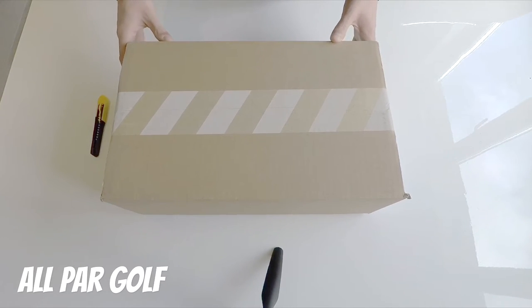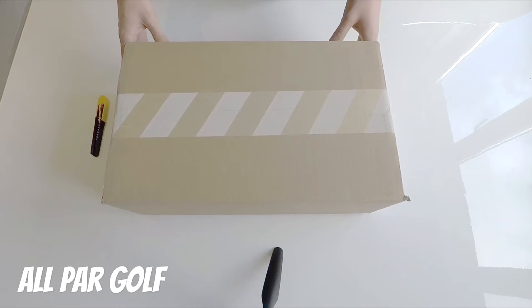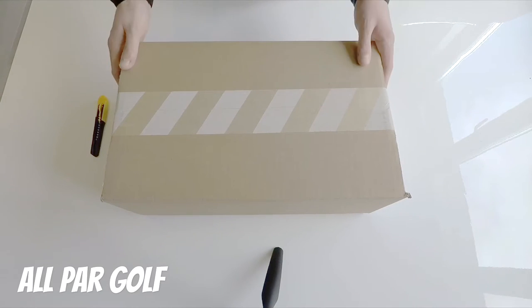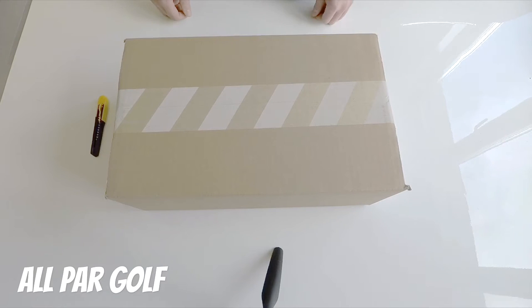Today we're going to be unboxing the Nike Lunar Control Vapor, the brand new Nike golf shoe. I'm a big fan of Nike — I wear a lot of their clothing. I did use some of their equipment: balls, gloves, five wood. Unfortunately they're not going to be making equipment anymore, but they're still going to be making good stuff like this — the shoes and the clothing.